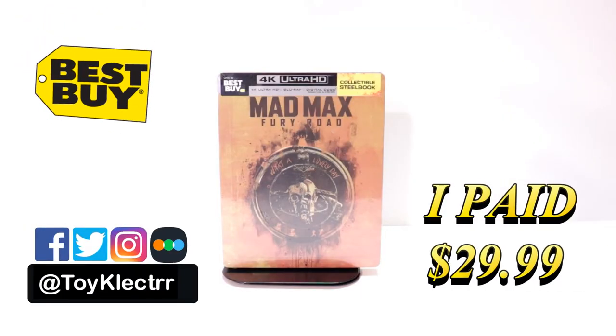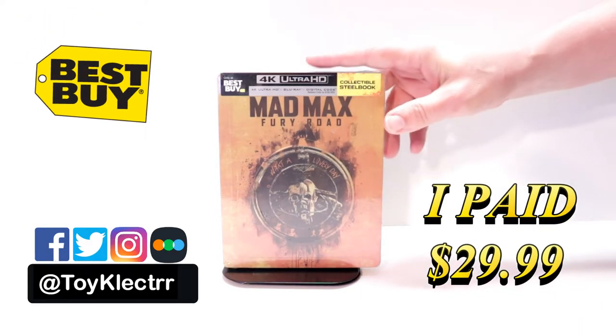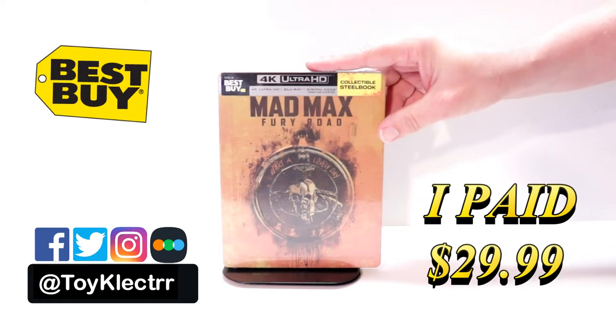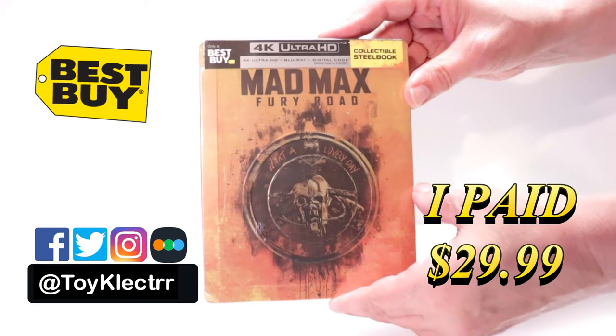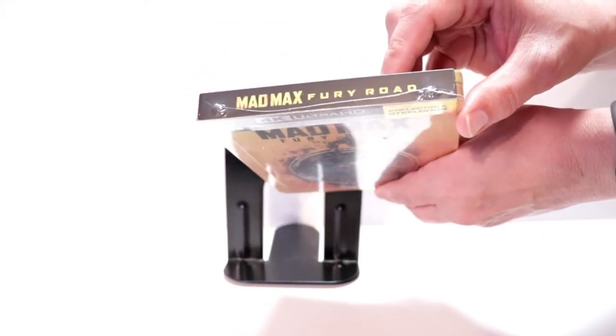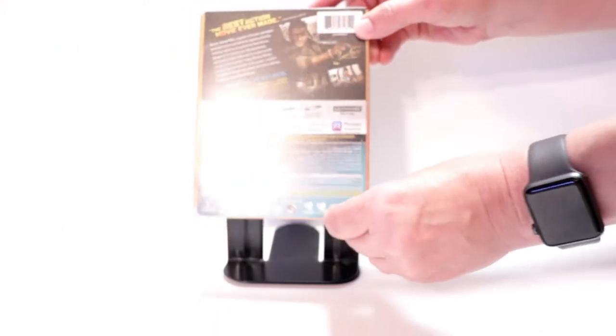So today I picked up my copy of Mad Max Fury Road. This is a Best Buy Exclusive Steelbook featuring the 4K Ultra HD, the Blu-ray, and the digital. Here's the front, and here's the top, and here's the back.